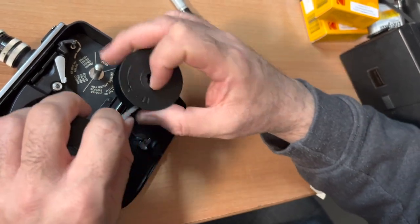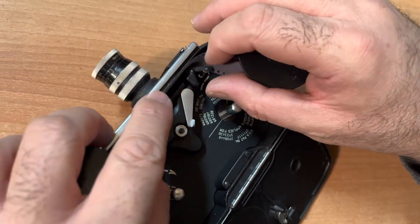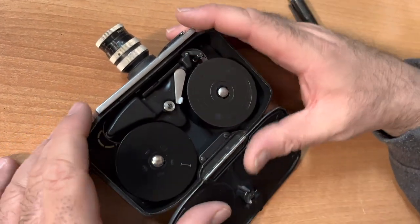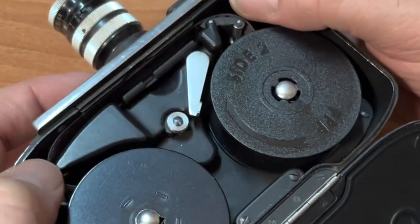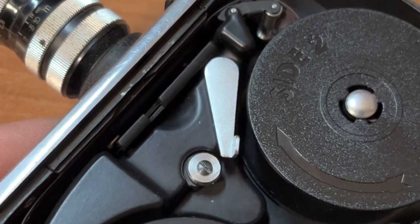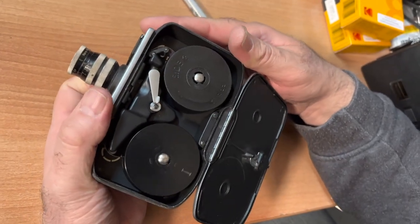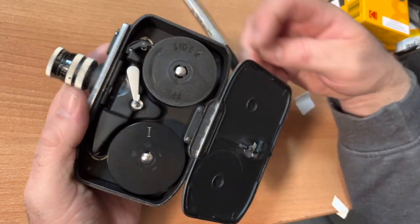Now you will take your film and sandwich it in between the film gate and the pressure plate. Put your film on its post. Make sure your film is properly seated in between your pressure plate and your gate. Close the gate. Now you can test your film by pressing the shutter. Close your door.